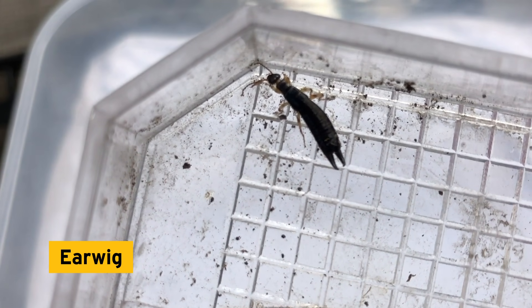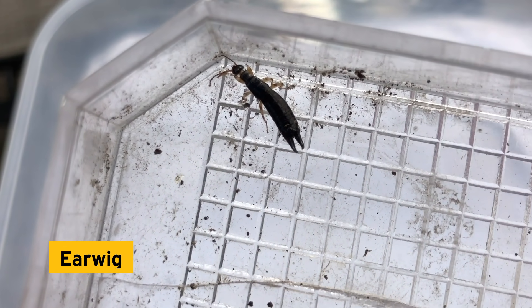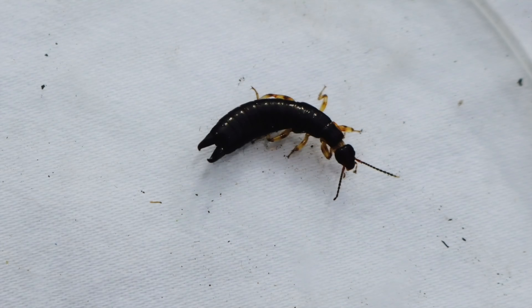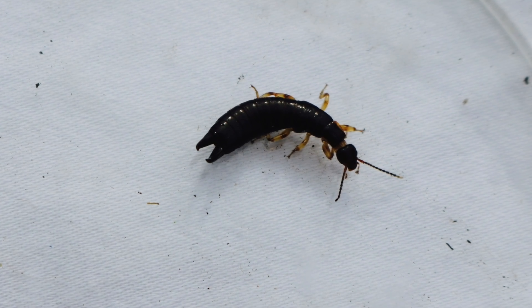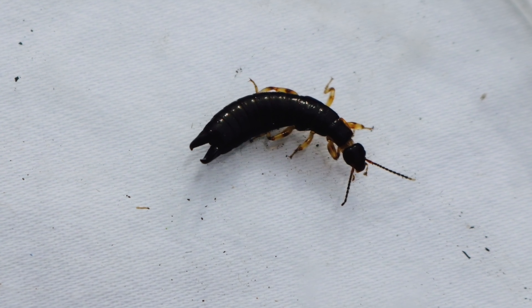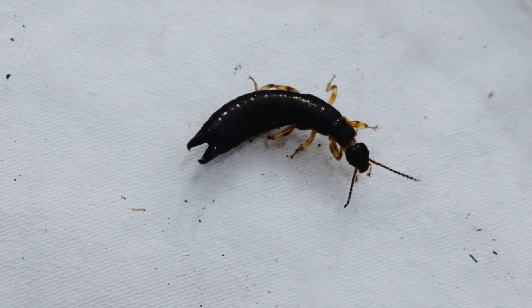An earwig! Earwigs are insects — we know that because if you count the legs, there are six. Despite their name, they don't crawl into and infest people's ears; there wouldn't be any food in there for them. They eat fresh and dead plant material and smaller insects.